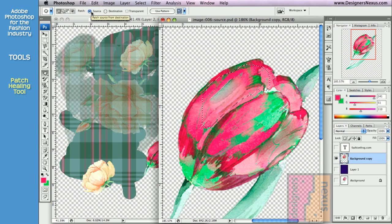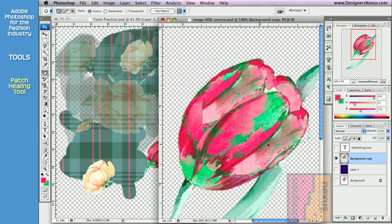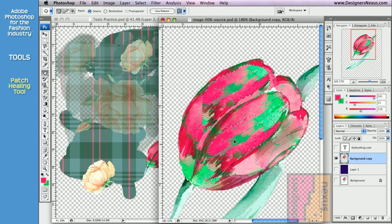There are two ways you can use the Patch tool. You can set it to Source, which will allow you to clone into the selection. Click and drag your selection to the area you want to be cloned. As I'm dragging the selection, you can see how the image is changing in the original location. Release the mouse when you are happy with the source of your clone. And just like the Healing Brush, the Patch tool will blend a copy into the environment.